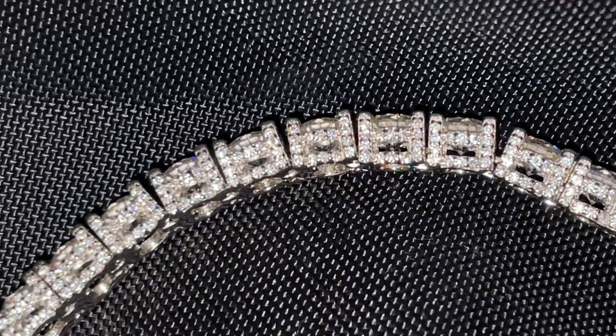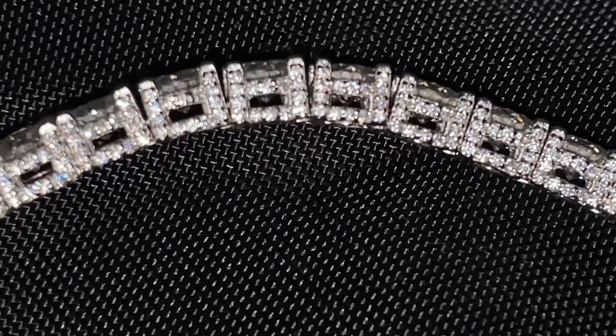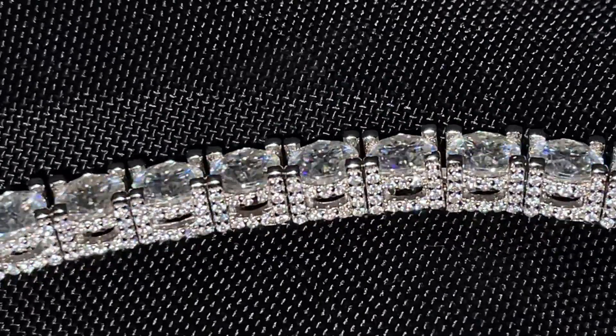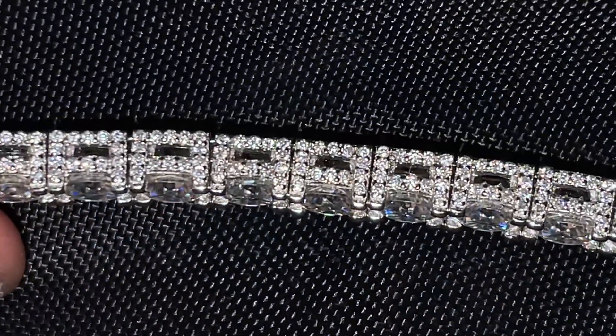You can see it super up close — check out the setting for yourself. It's pretty well done with a super thick prong setting right there on the sides.